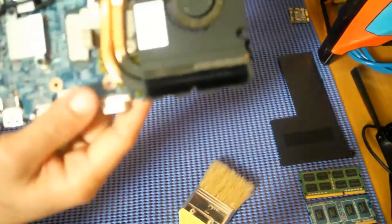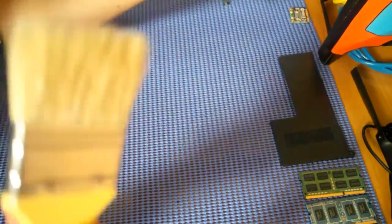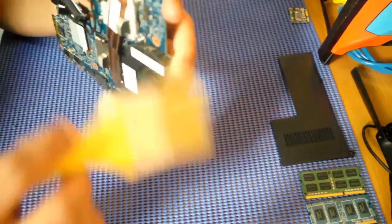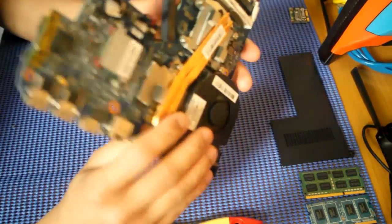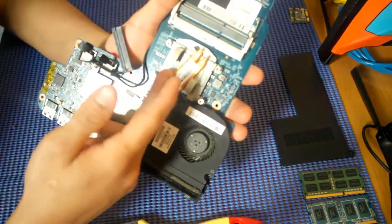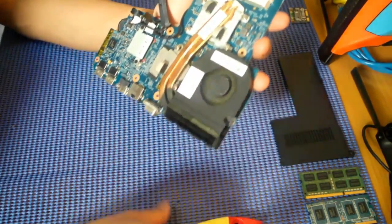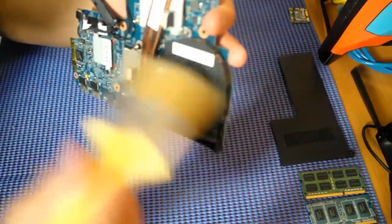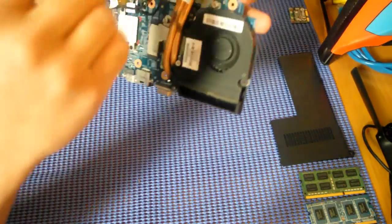So as you can see here, the fan and the heatsink. You want to brush it because it has dust inside. I didn't remove the fan or detach it from the board, because if you remove the fan you might need a new thermal paste, or to clean the chipsets and processors — it's a lot of work — so you can brush it from here. Just make sure to get rid of the dust on the board as well, but be careful, you can do it slowly.